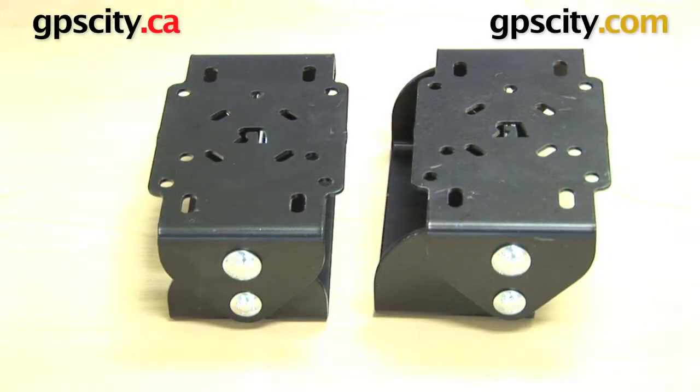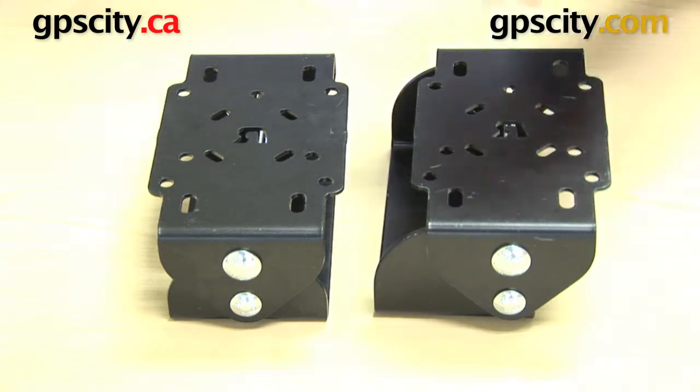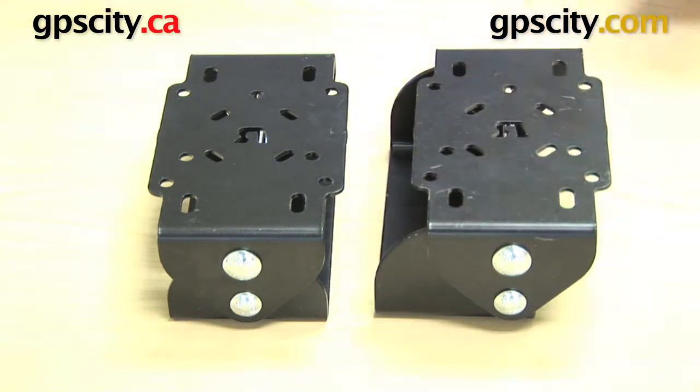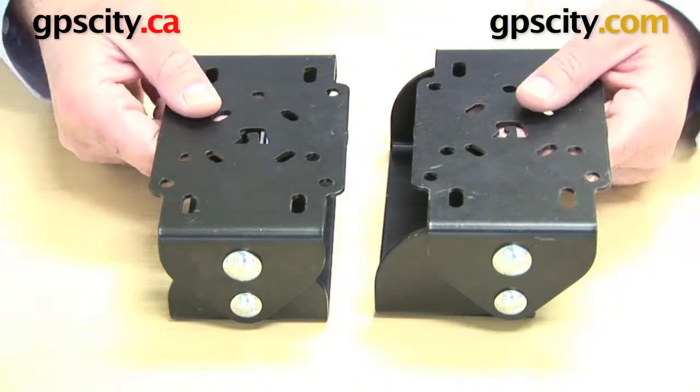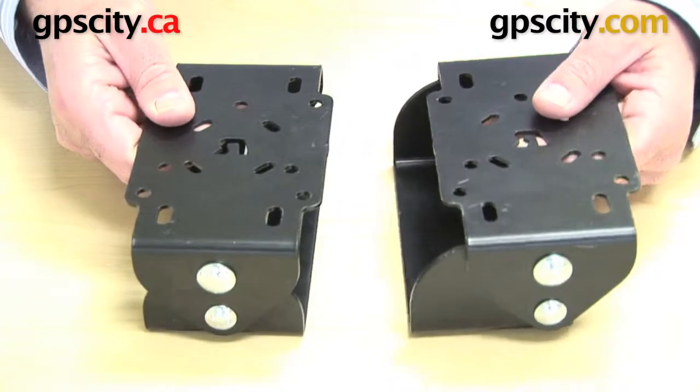Right now I want to show you the differences between the RAM-VB-TNT90 and the RAM-VB-TNT45. The real difference is just the matter of tilt these two devices have.